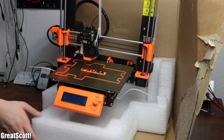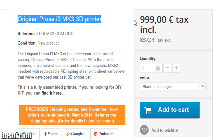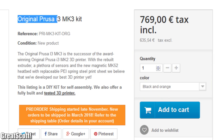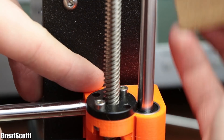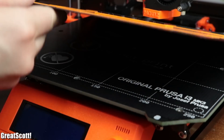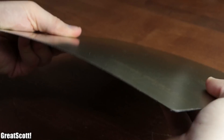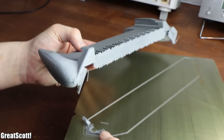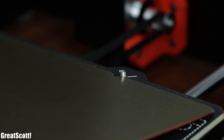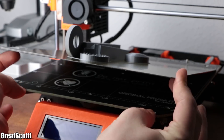The last thing for the unboxing was to lift out the Prusa i3 MK3, which is the assembled version — though a kit version also exists with a noticeable price drop. After removing the zip ties and a bit of cardboard, we can already see the first special feature: its removable build platform, which due to its flexibility makes it a breeze to remove finished prints. Combined with the magnetic heat bed, it's a feature that will hopefully become standard for future 3D printers.